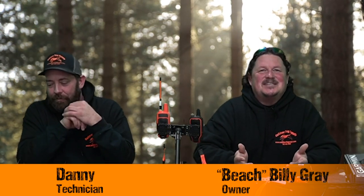This is Beach Billy Danny and we're going to show you all a few of the accessories to make your Garmin TT15s and T5s better for what type of hunting you're doing. We offer a ton of different color options.